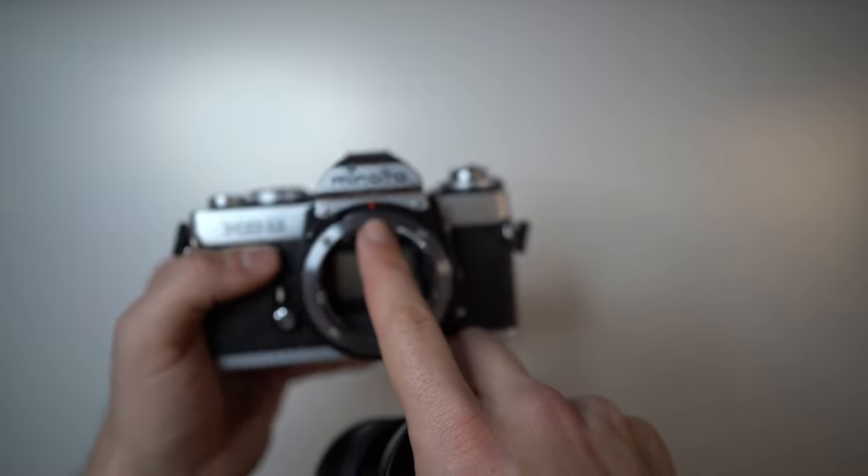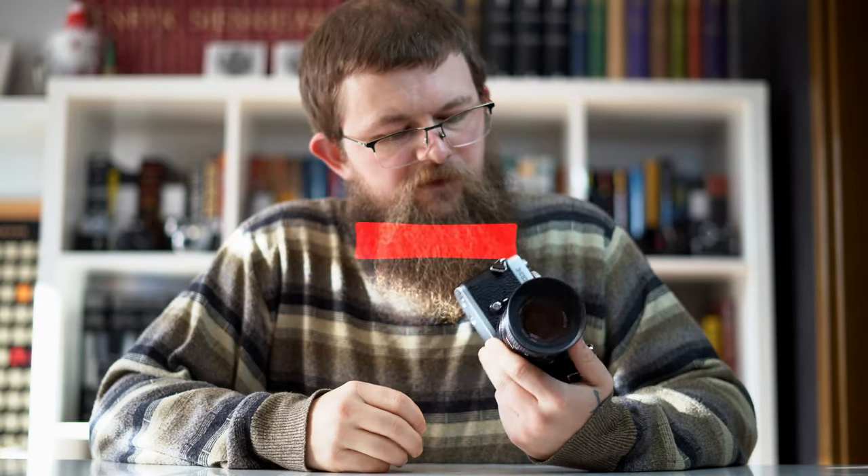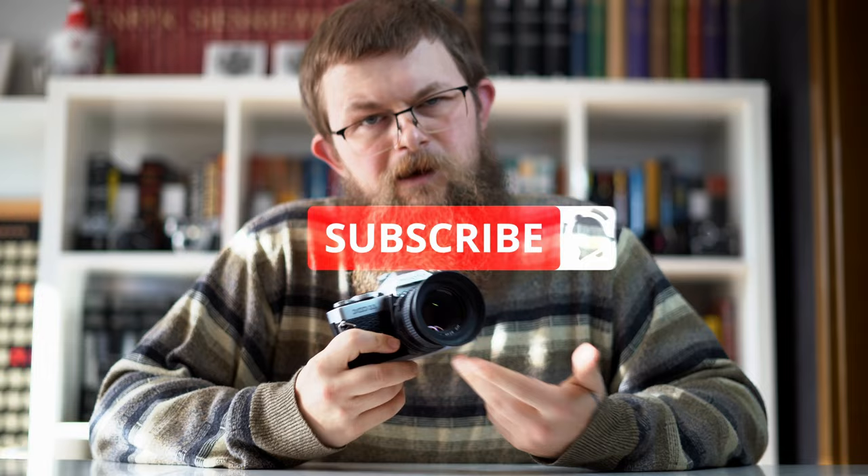To put the lens back on, align the red circle with the red dot and turn it clockwise. So that, my friends, is how you use the Minolta XD film camera. If this video was helpful to you, a subscribe would mean a lot to me — it shows me that I'm creating helpful content. Thank you for watching, and see you in the next video. Take care.